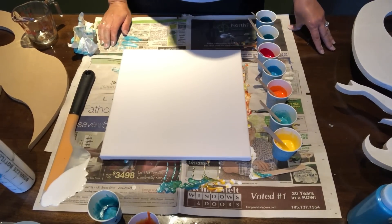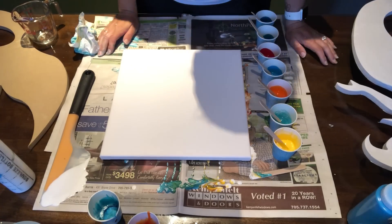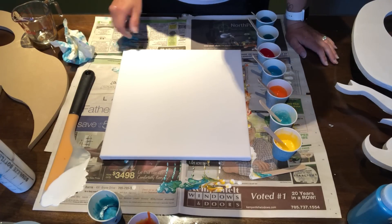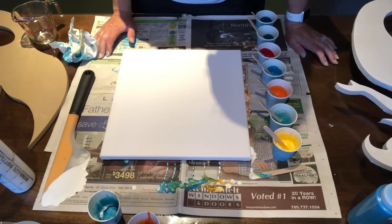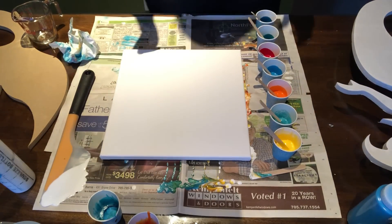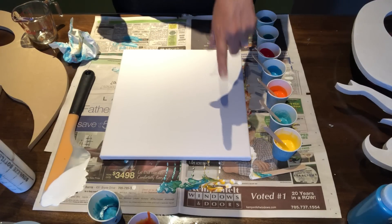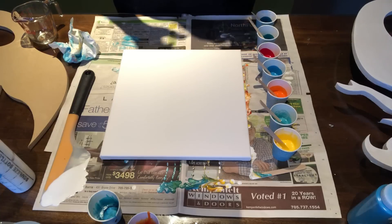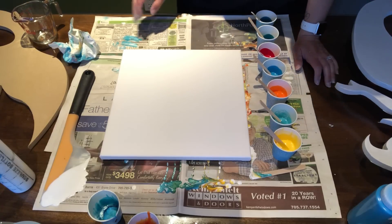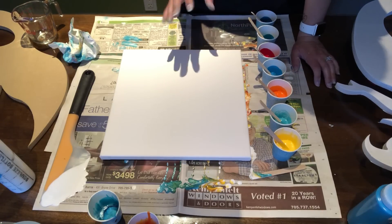Hey guys, welcome back! I am up to it again doing another pour. As you can see I've already done one, so I'm doing another one. I figured I would try another cloud pour. Sorry for my big head shadow — I'm in the kitchen. I thought I'd pour upstairs instead of the basement, and Juno is out on the back deck so I can keep my eye on him. I figured it'd be mean to put him in his crate.